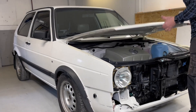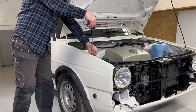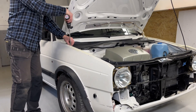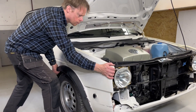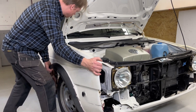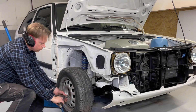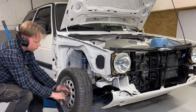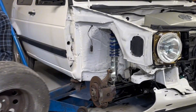Now it's time to do some work with the front clip. I will swap out the old fenders for the new freshly painted ones. I have been waiting for this moment for so long, but it has been good to have those old fenders on while doing work in the engine bay — because it's so easy to scratch anything.